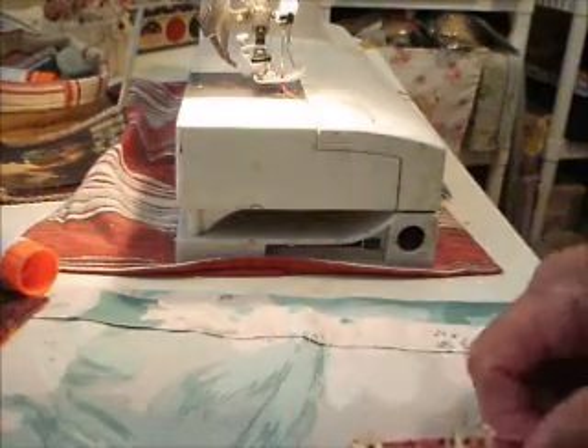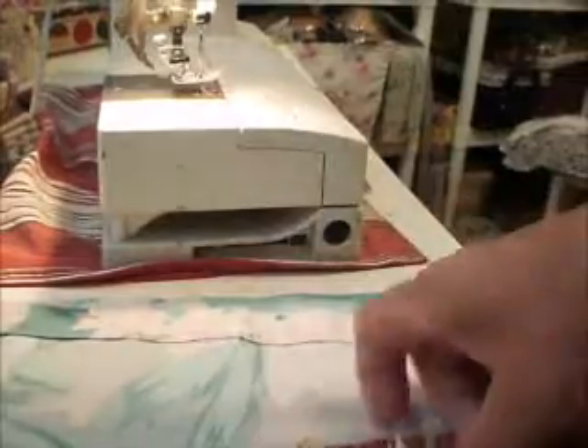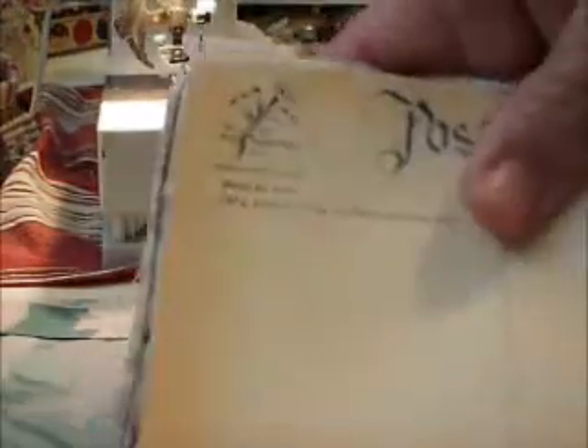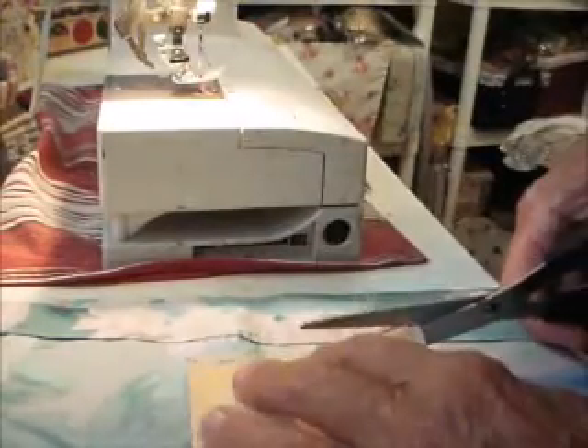This is a reused postcard, so there we go. That's done. The next thing is to sew around the side, and if you notice, this one is a little wider there, so I'm going to just trim that off a little bit.